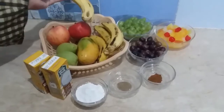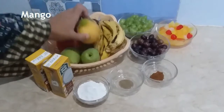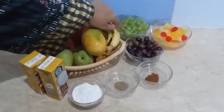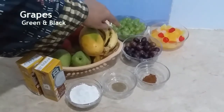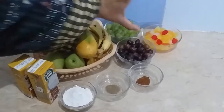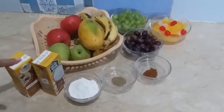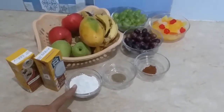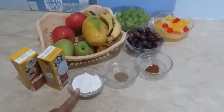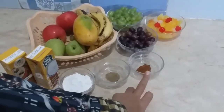The ingredients are: 4 bananas (kele), 1 mango (aam), 2 pears (nashpati), 2 apples (seb), 2 colors of bell pepper, 1 cup mixed fruit cocktail, 2 cream packets, 3 to 4 tablespoons black pepper powder, and 1 teaspoon chaat masala.